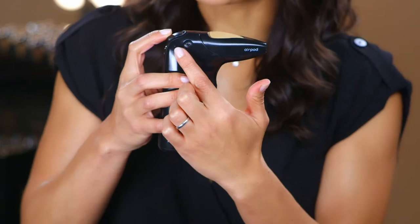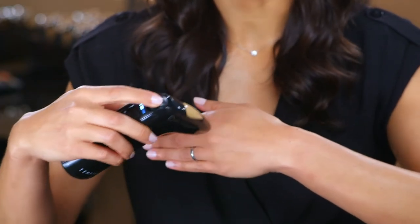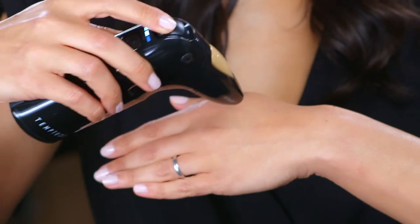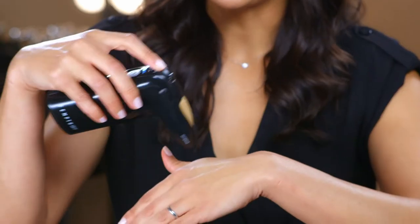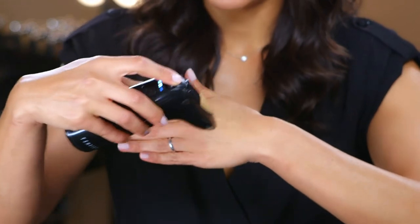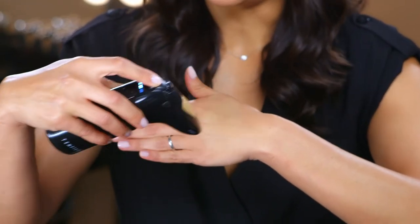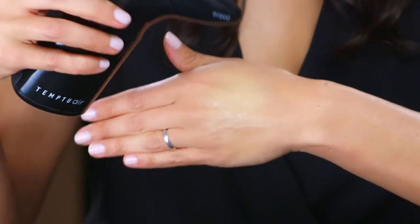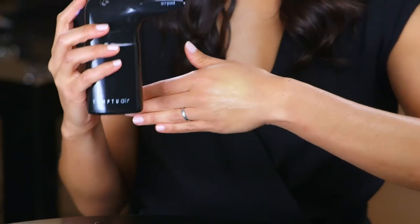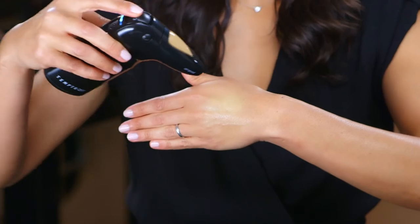I like to try it on my hand first to get a feel. Only air comes out of your Temptu Air until you pull back on that soft touch control. Pull back gently and you'll get a feel for how much makeup is released. If I pull back all the way, I risk a wet and heavy application. Remember, with Temptu, less is more — always use a gentle touch with the soft touch control.